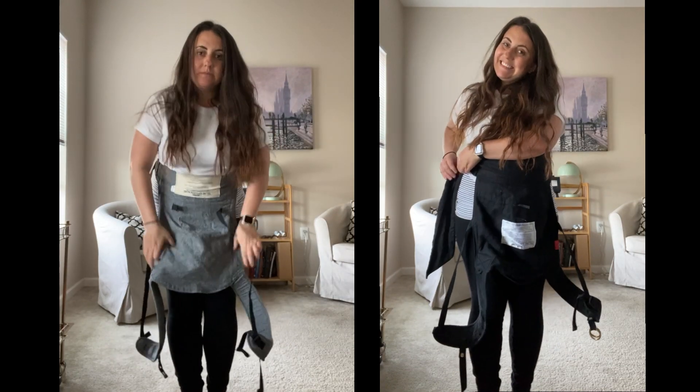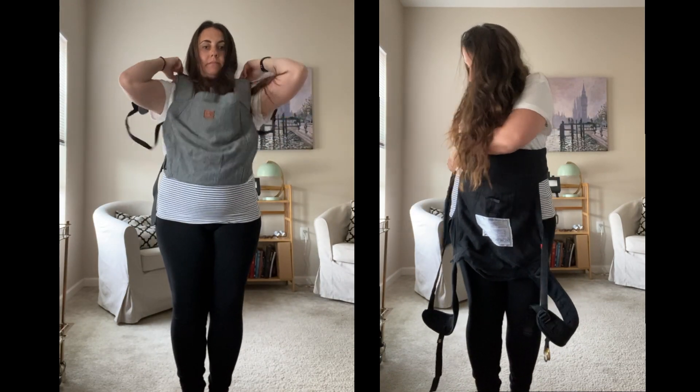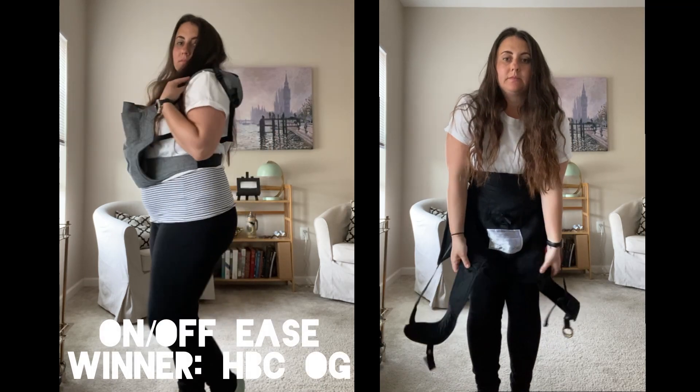Both of these are worn apron style, meaning you put it on like an apron and then you flip it up. I do find that because of the buckle, the Happy Baby goes on a little bit quicker.